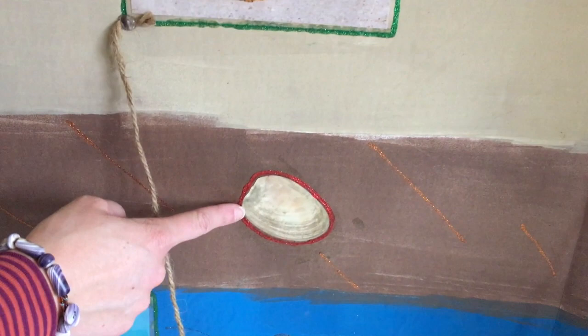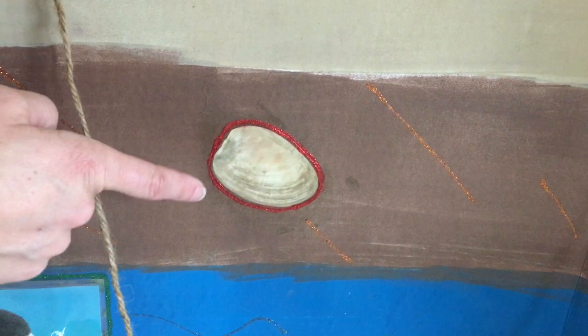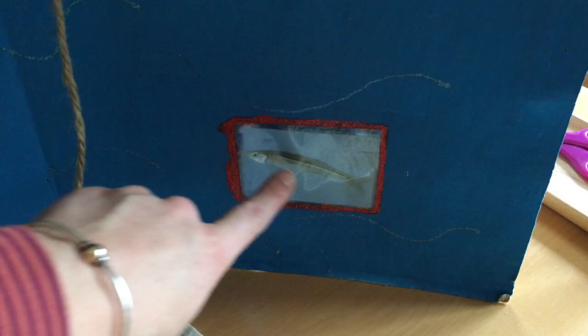And then we have a clam. This clam burrows down into the mud, so anything eating this clam has to have a long enough beak in order to reach it. And finally we have a minnow or small fish that's out here in the ocean.